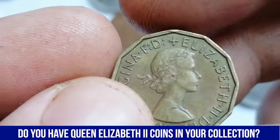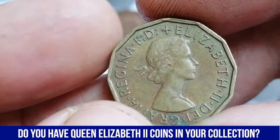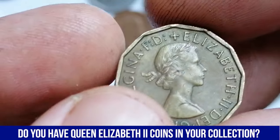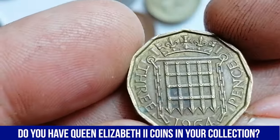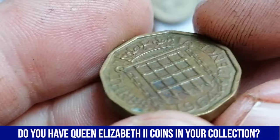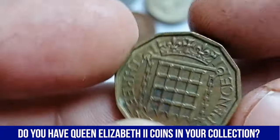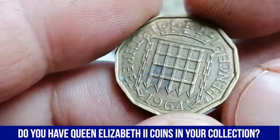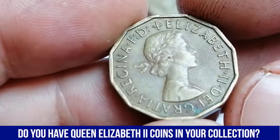The 1964 Elizabeth II 3-pence coin comes with a distinctive design and history. This coin was minted in nickel brass, composed of 79% copper, 20% zinc, and 1% nickel, giving it a golden hue that can tarnish over time, particularly on circulated examples like this one. Tarnishing occurs when the metal reacts with air and moisture, leaving visible spots or discoloration on the surfaces.